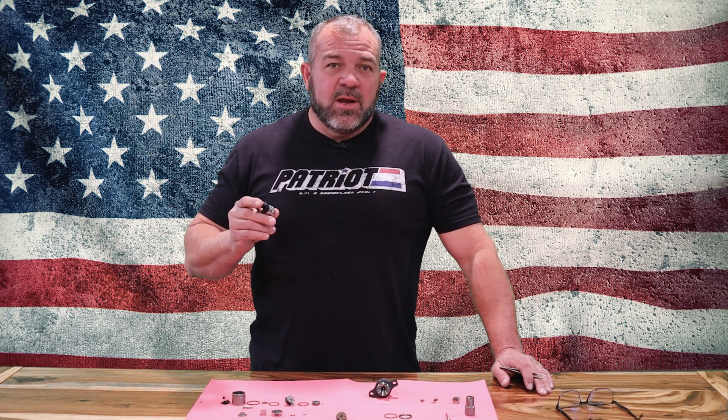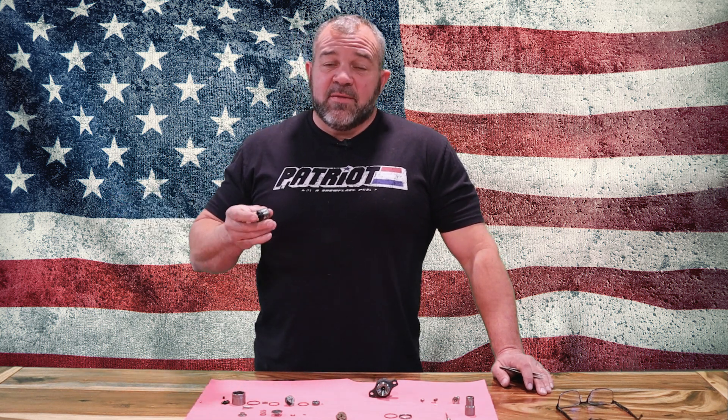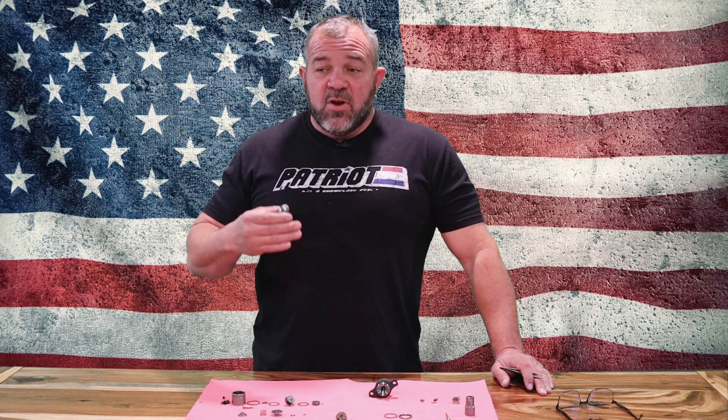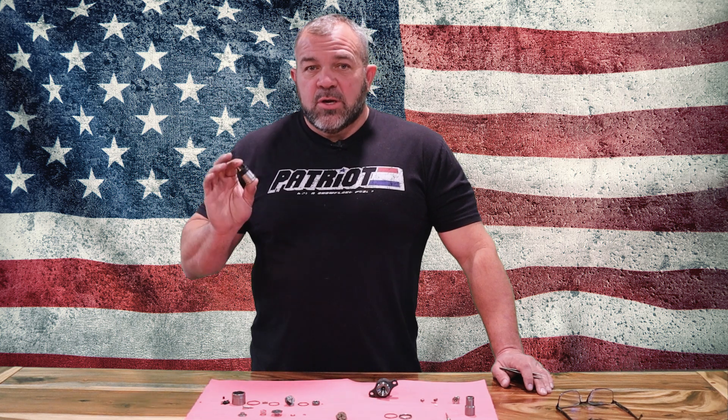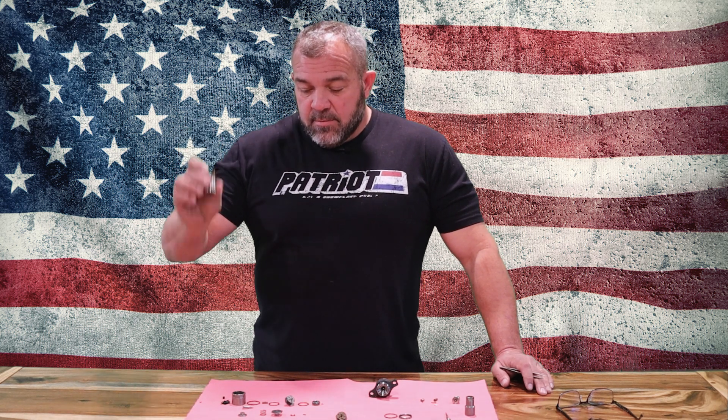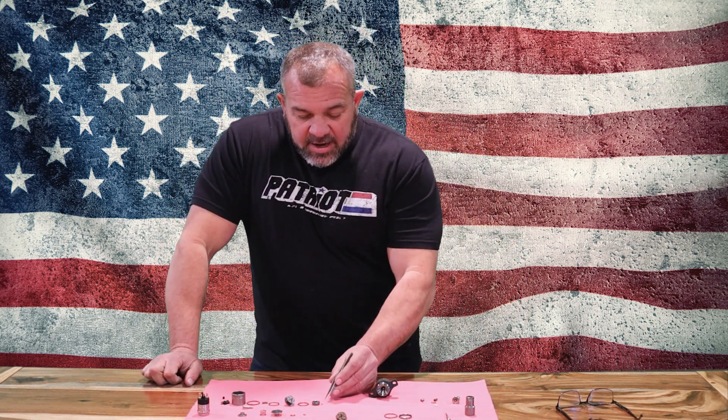Right now everybody's getting new solenoids. In the future, with supply chain issues, I can't promise that's always going to be the case. So what we're doing at this point is stockpiling thousands of good, tested, used solenoids — just to save us the pain of not being able to send out product if we ever get a bad batch or don't get freight on time.